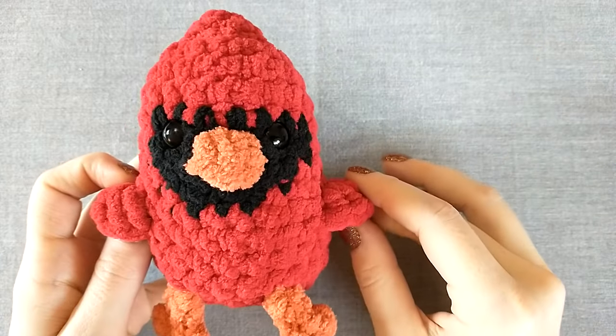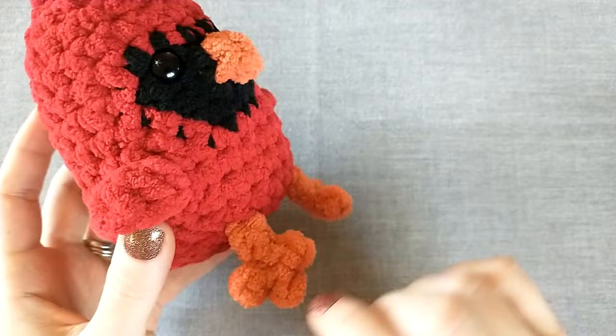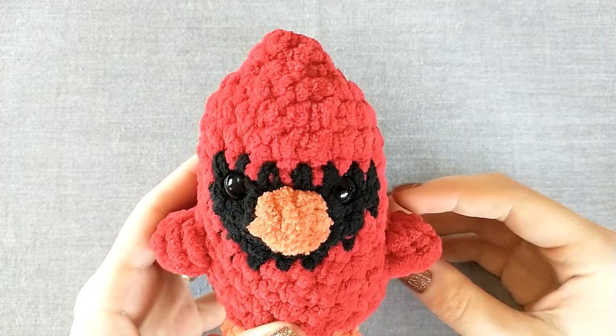Hey guys, welcome back to Crafts Go Bloom. Today we are going to be making this no-sew cardinal bird pattern. We've got little wings, a beak that sticks off, some feet, and we've even got some tail feathers. We've also got that pointed head detail that you see in a cardinal.